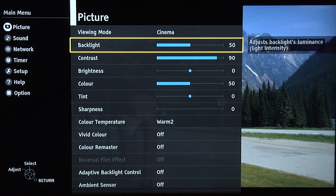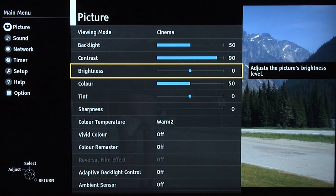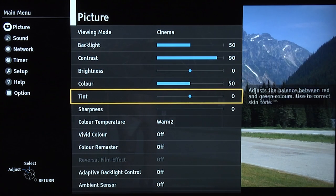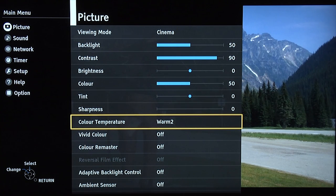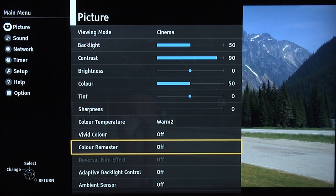Backlight set to 50, contrast at 90, brightness you can leave at the default setting of zero, colour can also be left at the default setting of 50 and the same goes for tint. Bring sharpness down to zero, set the colour temperature to warm 2, which is closest to the standard of D65. Turn vivid colour off, colour remaster off.